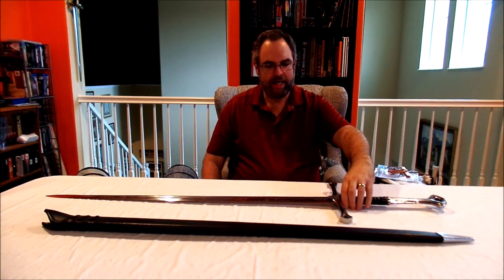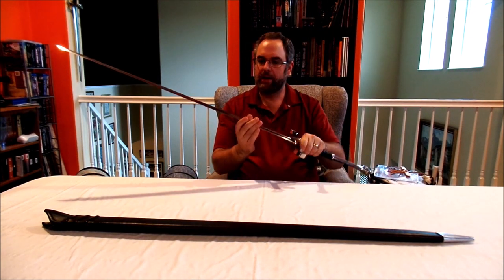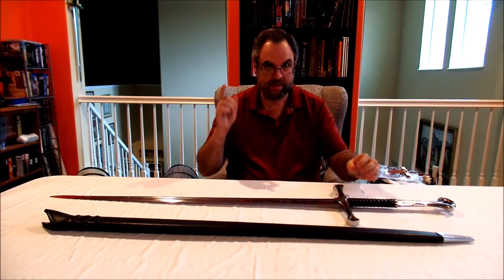When I got it back, it had a much better feel to it. If you'd like to see just how much of a better feel, take a look at this.